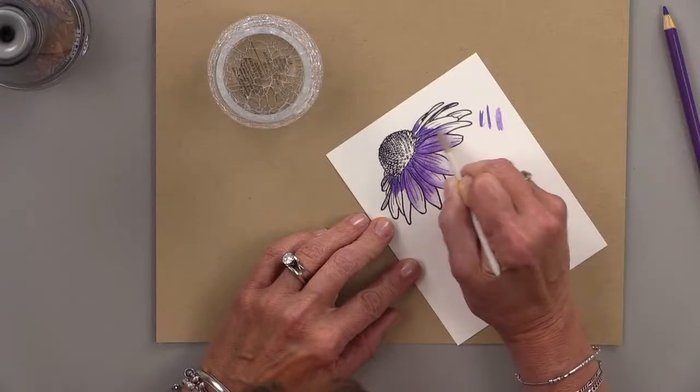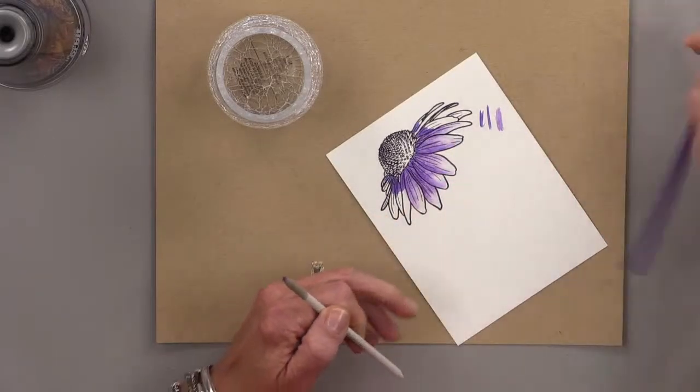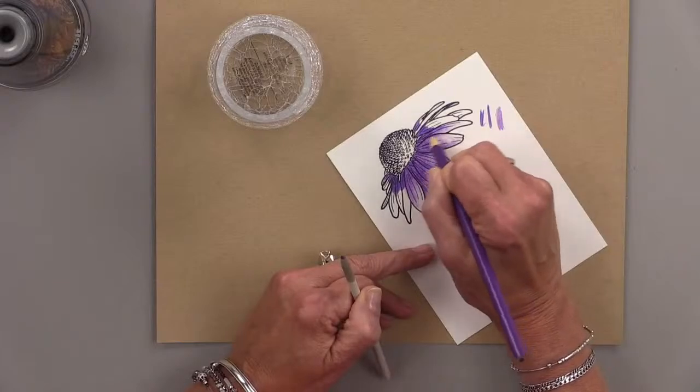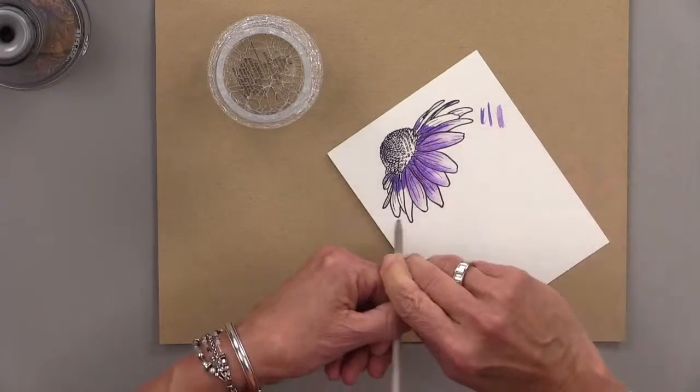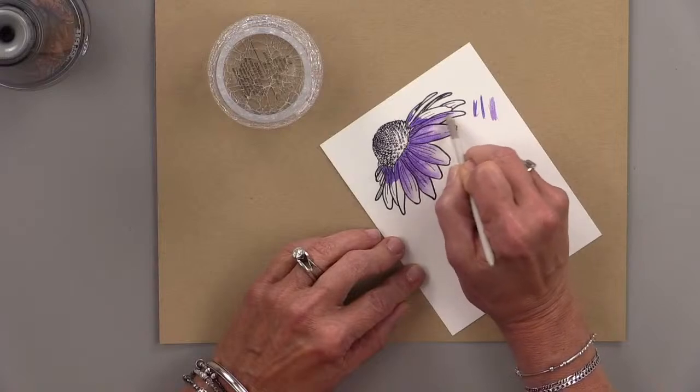This is the Gina K Designs white layering weight cardstock. I really like using our super smooth cardstock for Gamsol blending. But if you're using colored pencils without the Gamsol, I would recommend our Artist's Choice cardstock because it has a little more tooth to it — it'll grab more color off the pencil and give a more textured look right away.